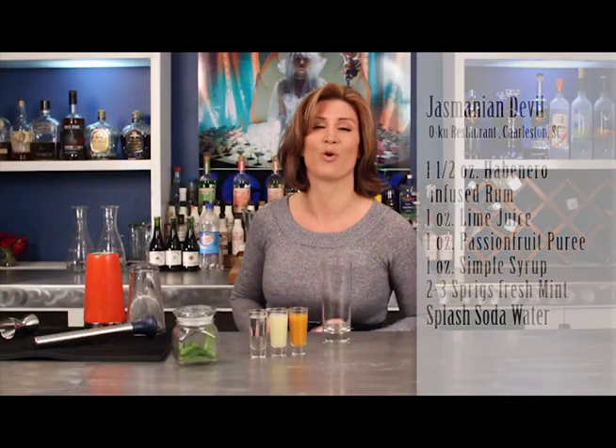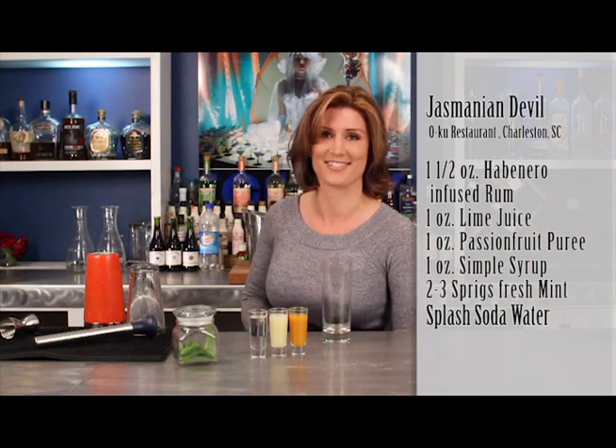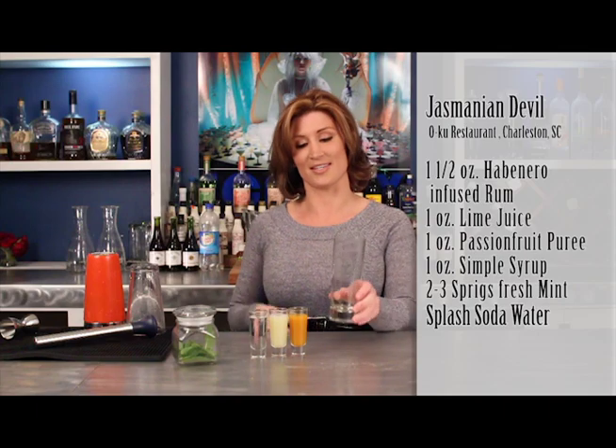Hey, everyone. I'm Rochelle Jones with America's Top Cocktails. Today I'm going to show you how to make the Jazzmanian Devil. This is a wonderful spicy mojito that's sold currently at Oku Restaurant in Charleston, South Carolina. This is a concoction developed by mixologist Jasmine Beck from the Indigo Road Restaurant Group. And again, thank you, Jasmine, for sharing your wonderful recipe.